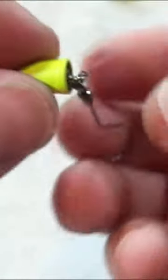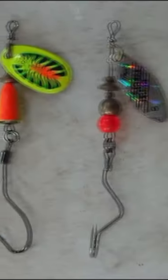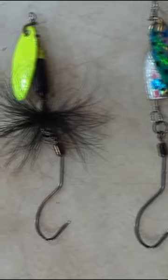I like to use a slow death hook, and then when you're out fishing, thread a small worm onto that hook. The spinner attracts the trout from a distance, but then that real worm helps convince the trout to bite and to hold on longer.